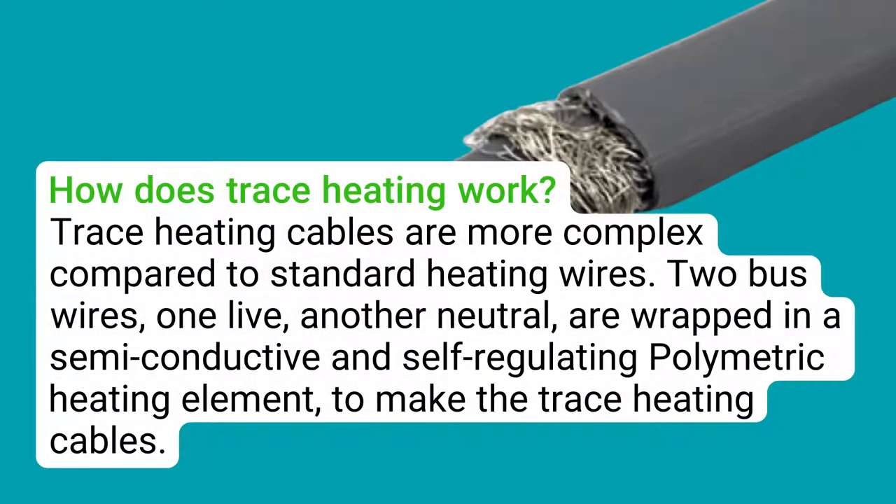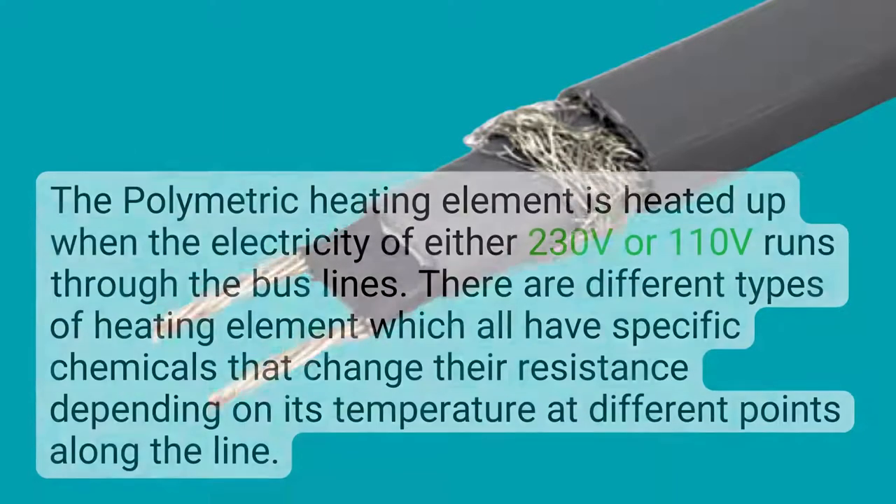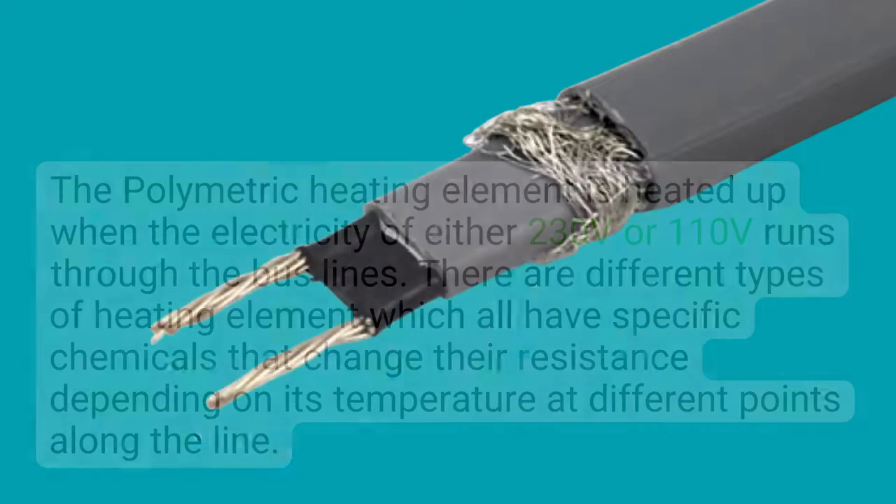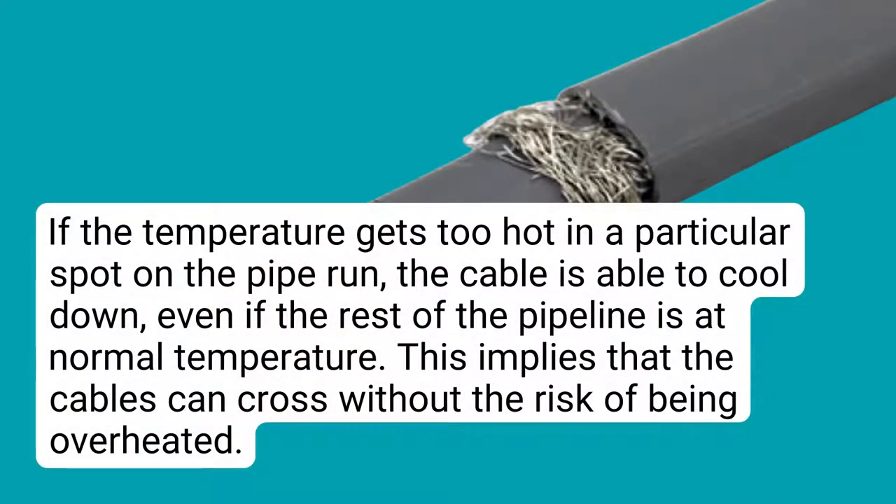How does trace heating work? Trace heating cables are more complex compared to standard heating wires. Two bus wires — one live, one neutral — are wrapped in a semi-conductive and self-regulating polymeric heating element to make the trace heating cables. The polymeric heating element is heated up when electricity of either 230V or 110V runs through the bus lines. Different types of heating element have specific chemicals that change their resistance depending on temperature at different points along the line. If the temperature gets too hot in a particular spot, the cable is able to cool down even if the rest of the pipeline is at normal temperature, which means the cables can cross without the risk of overheating.